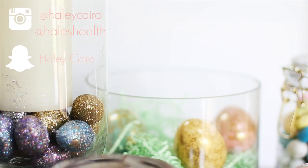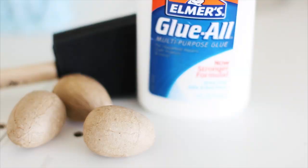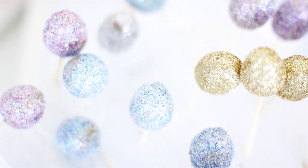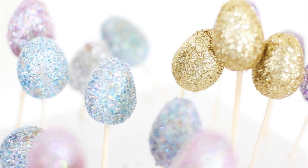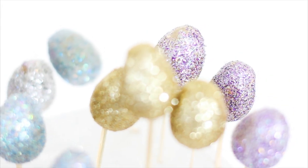I'm going to be sharing three different Easter vignettes with you guys, and the first one includes these glitter eggs. This is so easy to do — you just need to get either styrofoam or paper mache eggs, cover them in Elmer's glue or spray adhesive, and then roll them in finely milled glitter. It gives the best coverage. I also sprayed them with a gloss spray paint.